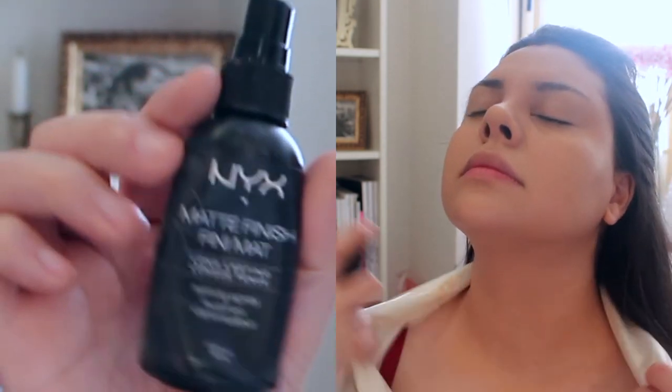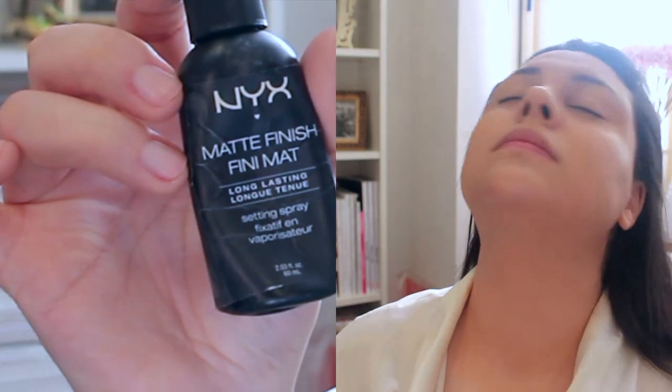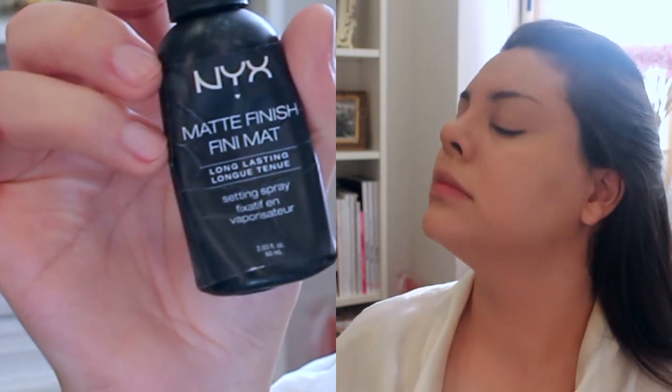After I did all of that, I decided to spray some setting spray all over my face and neck. I know it says it has a matte finish on the bottle, but the finish is actually dewy — but it's a nice kind of dewy. It's not greasy dewy.